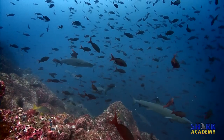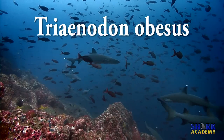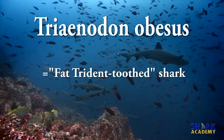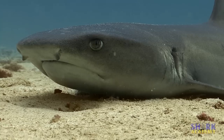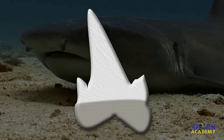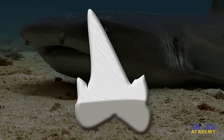The White Tip Reef Shark's scientific name, Trinodon obesus, means fat, trident-toothed shark. A close-up look at the teeth will reveal where the trident reference comes from — the shark's teeth each actually have three points, like Neptune's trident.